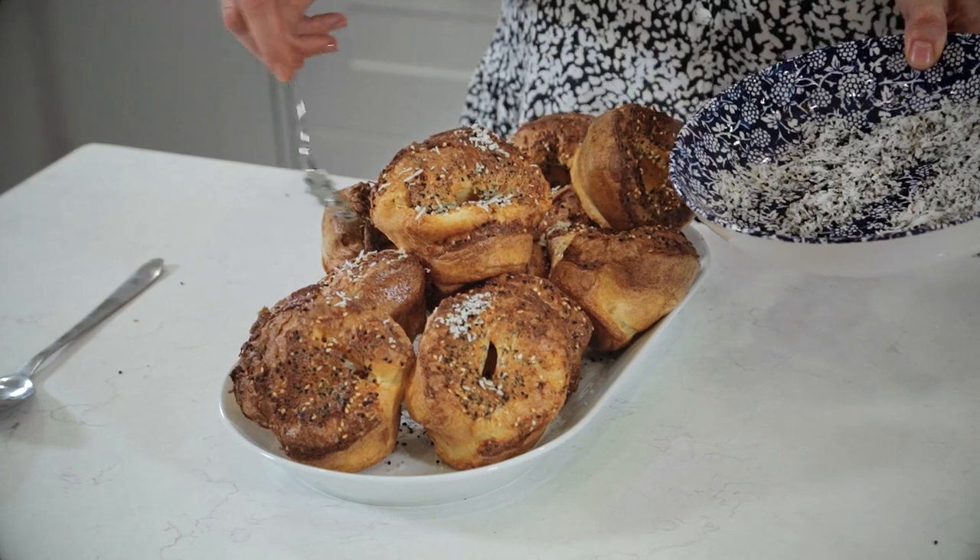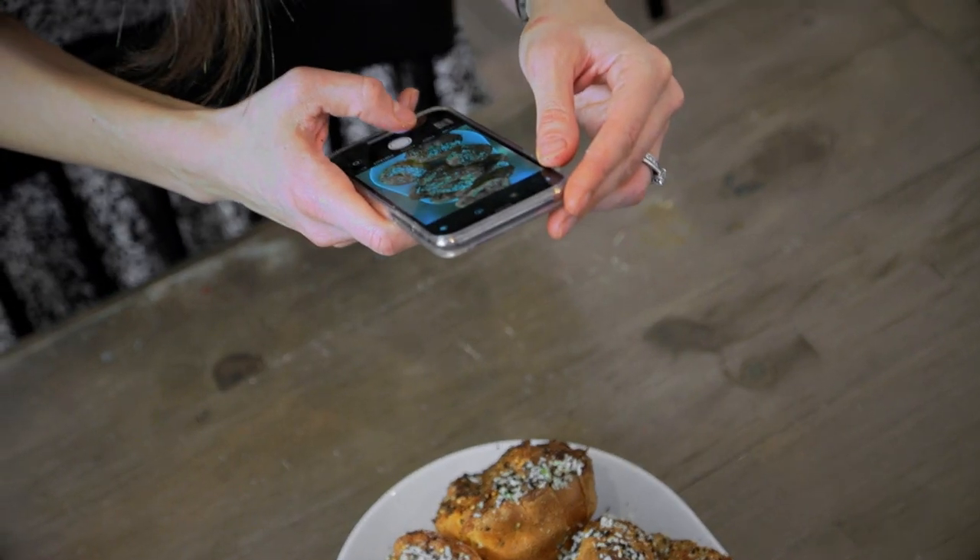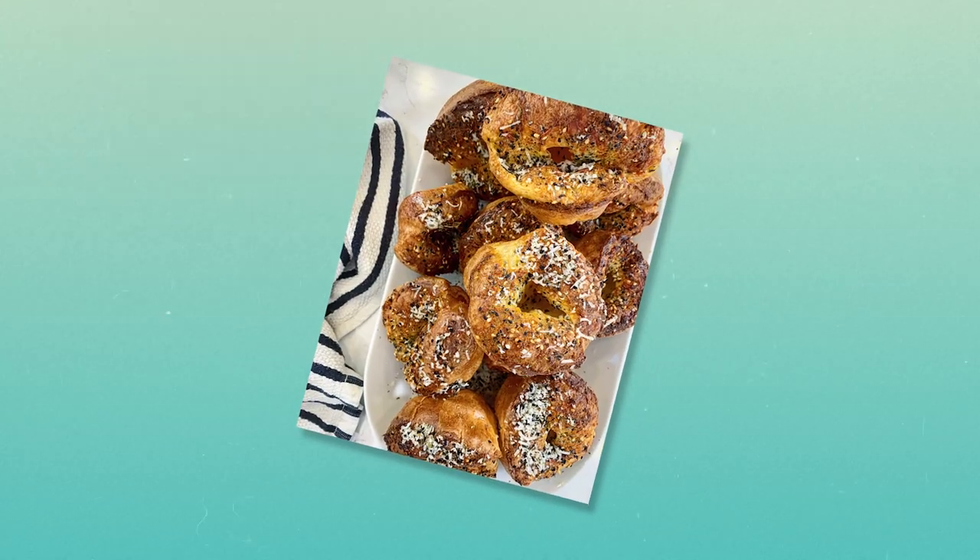Cup of tea and you're done. If you enjoyed my video, please click and subscribe.